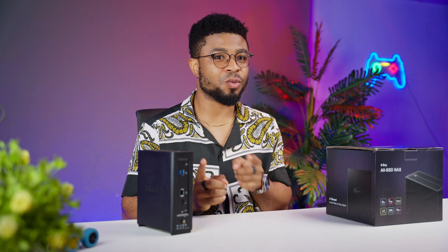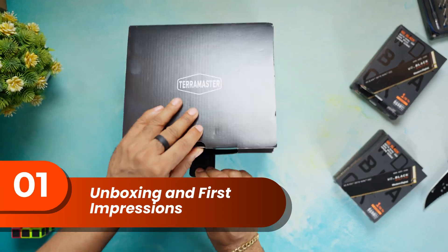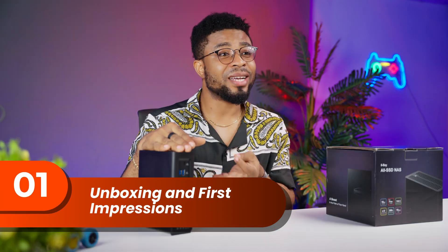There are some reasons why you might want to think twice before getting this device. First off, this is seriously compact packaging for a NAS, and the device within it is barely bigger than an average adult hand. But first, let's crack the box open.